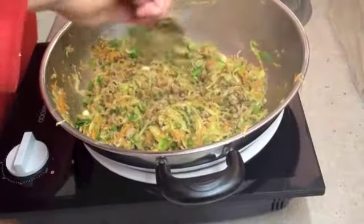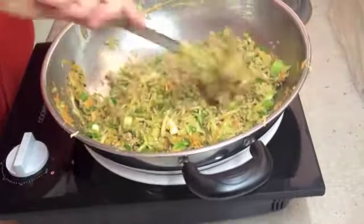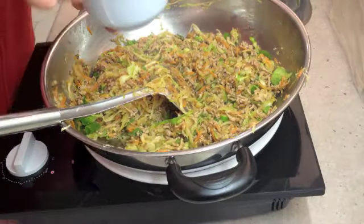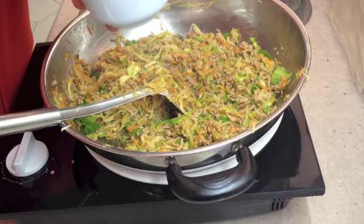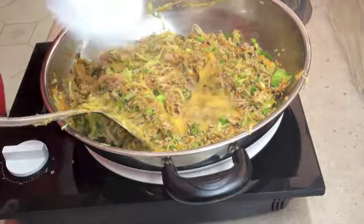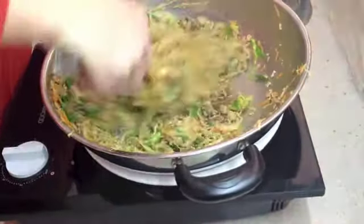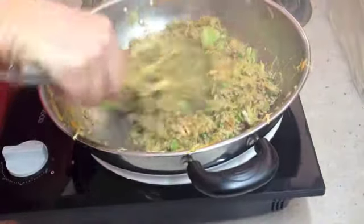We're going to be rolling these in our egg roll wrappers and then deep frying them. We'll just send in our lightly beaten egg now and turn it off. Stir that all through. Now that's ready to wrap into our wrappers.